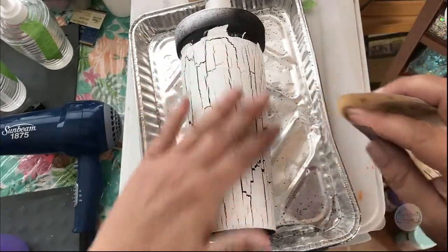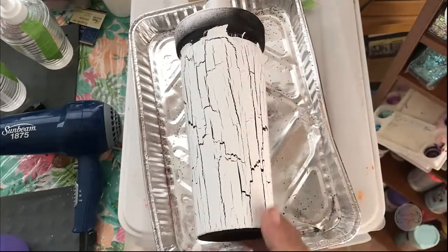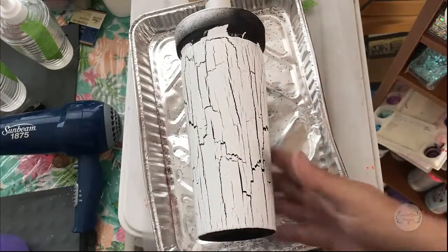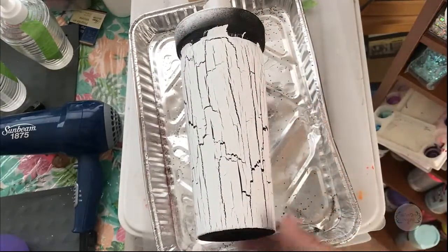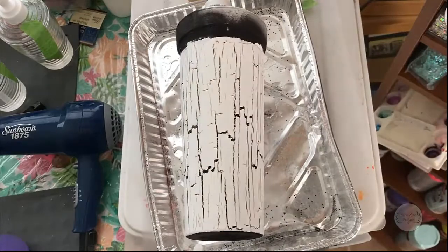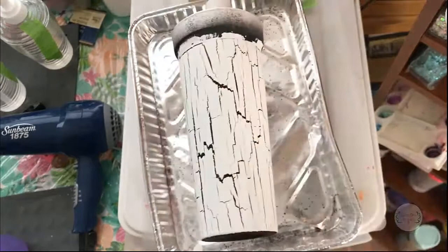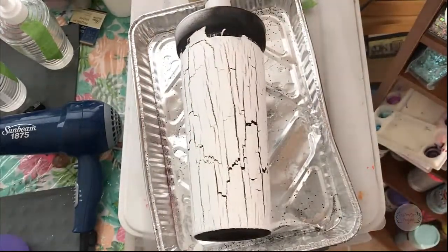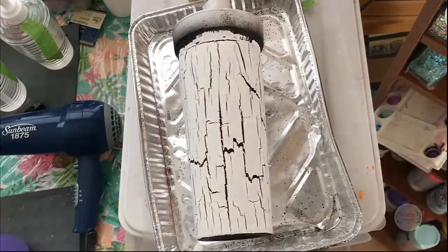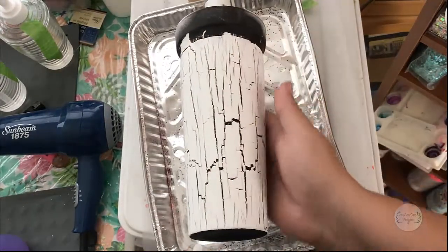Before I apply the epoxy I'm going to seal the cup first to make sure the epoxy doesn't get underneath the acrylic paint — it's not a multi-surface paint. What I usually use is Krylon — this is a clear gloss — or you can use the matte finish. It doesn't matter which one you use once it's under epoxy; it's just a matter of preference.